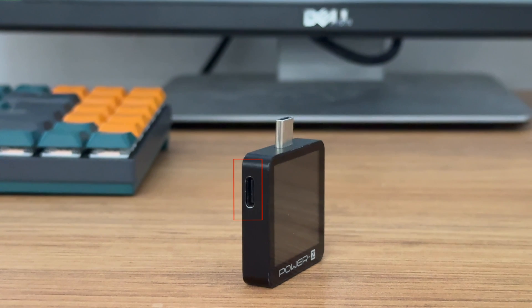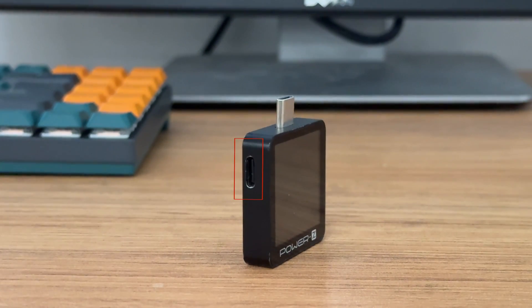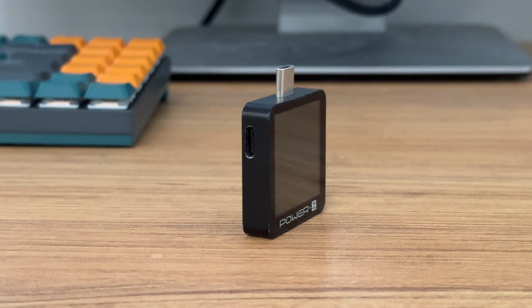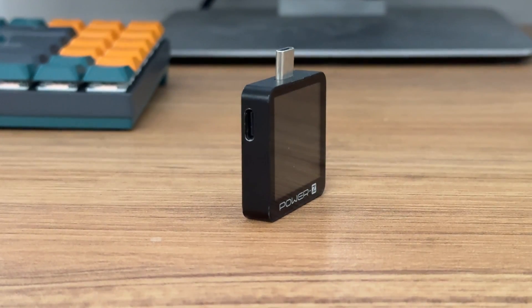Here is the HID USB-C port. It is driver-free and supports Intel-based Windows. After connecting to PC, it can upgrade firmware, record real-time curves, and read offline curve files. And it can also be used to analyze PD protocol and trigger different protocols.